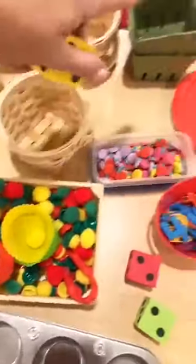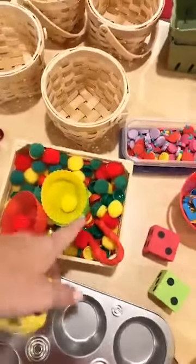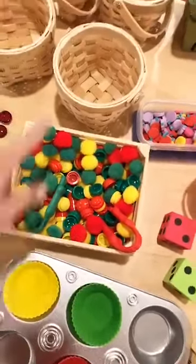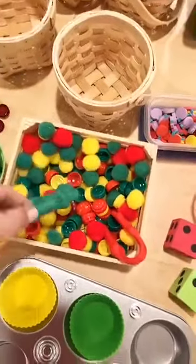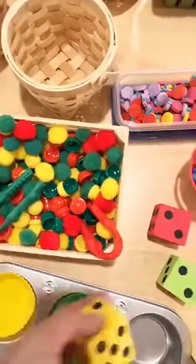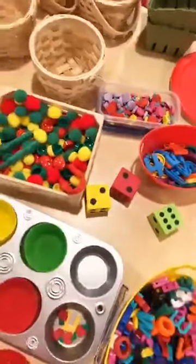Any little baskets work too — I got these around Easter time from the Target dollar spot. With dice, they just roll and count out that many manipulatives and put them in their basket. Things can be super simple. And if you want to add fine motor, just grab some tweezers and they can pick up using tweezers. These foam dice are from a Kindergarten Crate.